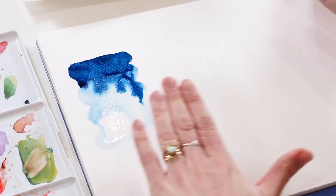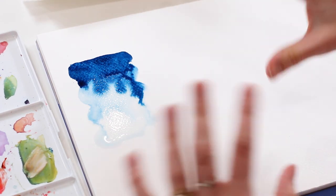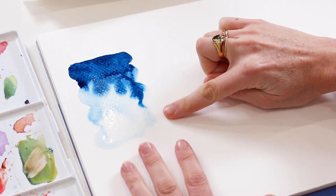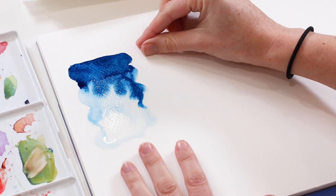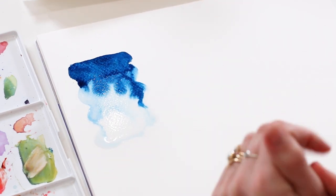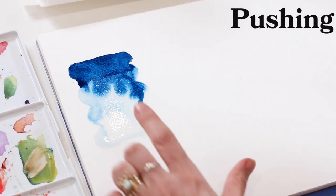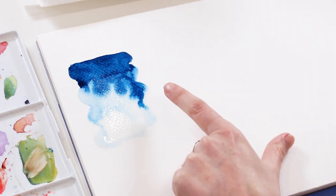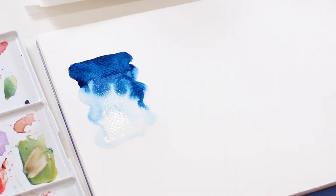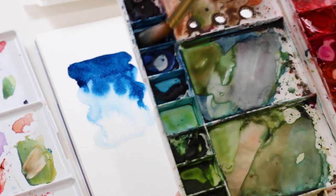This pulling method within wet and wet is really great for shading. If you're doing realistic florals or a portrait, this is how you would shade from your shadow colors to your midtones to your highlights. My next method within wet and wet is going to be pushing — we're essentially going to do the same thing, but push color in instead of pulling it. I'm going to start with the same color, Prussian blue, and a lot of it.